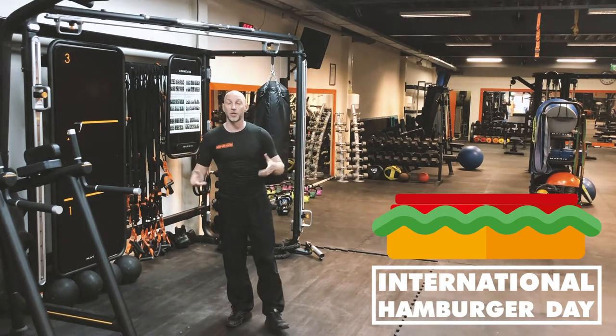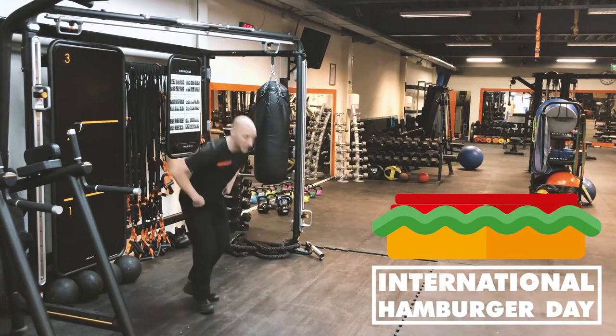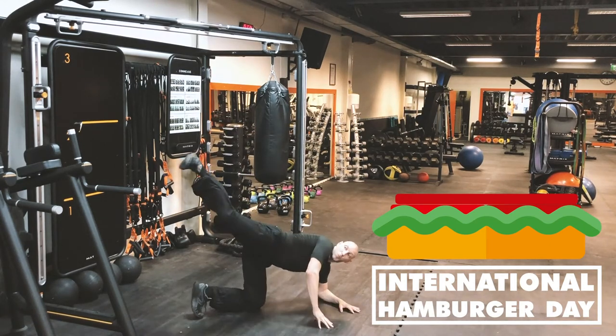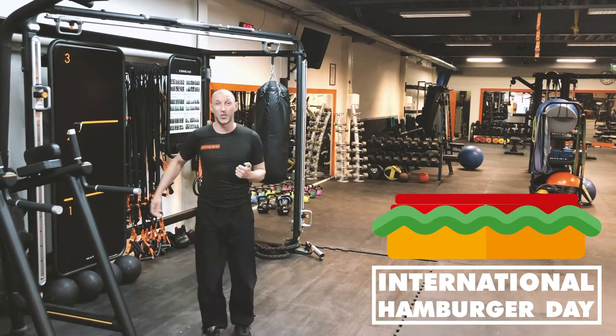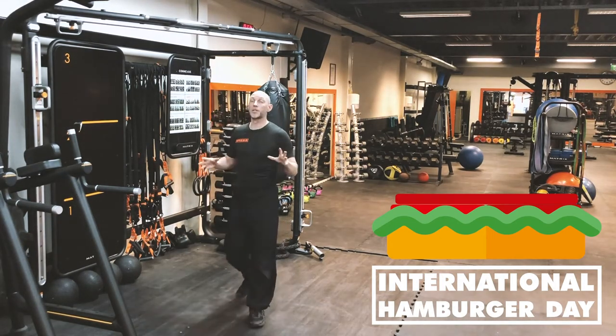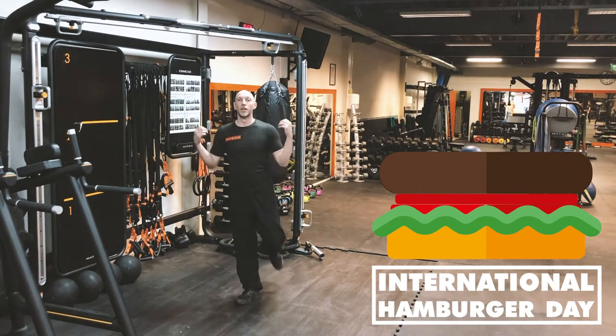Next step: tomatoes. They give some flavor, they're nice, they're juicy, and they're round — so obviously, that's the butt. Here's what you do: get down on the ground, knee in, push it out and kick it. Kick it 100 times on the right, 100 times on the left, for those nice juicy tomatoes.